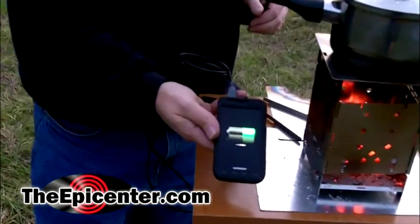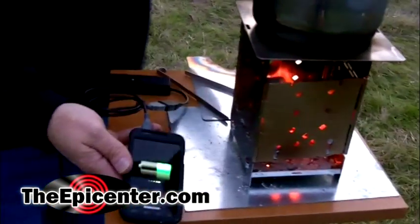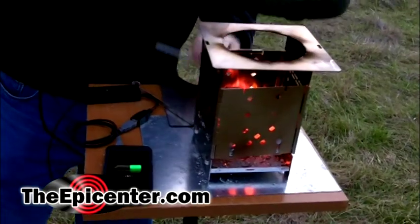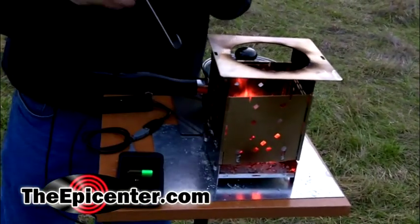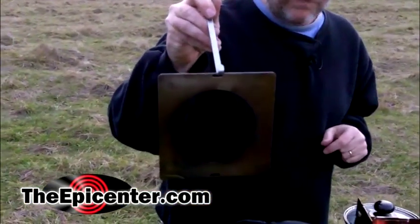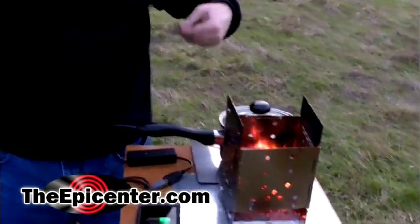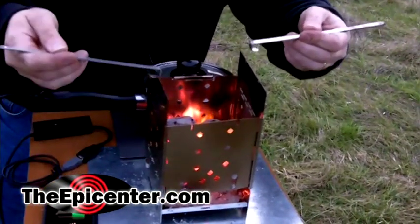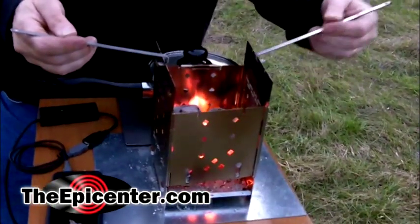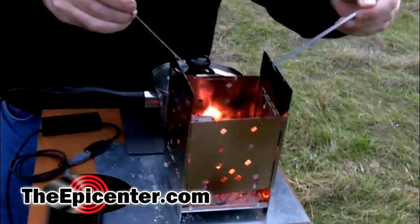That's the firebox stove in use with the Hatsuden Nabe fire-powered USB charging pan. I want to make it clear: the pan itself is a separate item, and the firebox stove we're selling separately. We also sell this adapter if you want to use it with the firebox stove — made in America. And I wanted to show you again: the firebox stove can be picked up while the flame is active, which is pretty handy so you can move it around. That's it — the firebox stove from TheEpicenter.com. I'm Epicenter Brian, signing out.